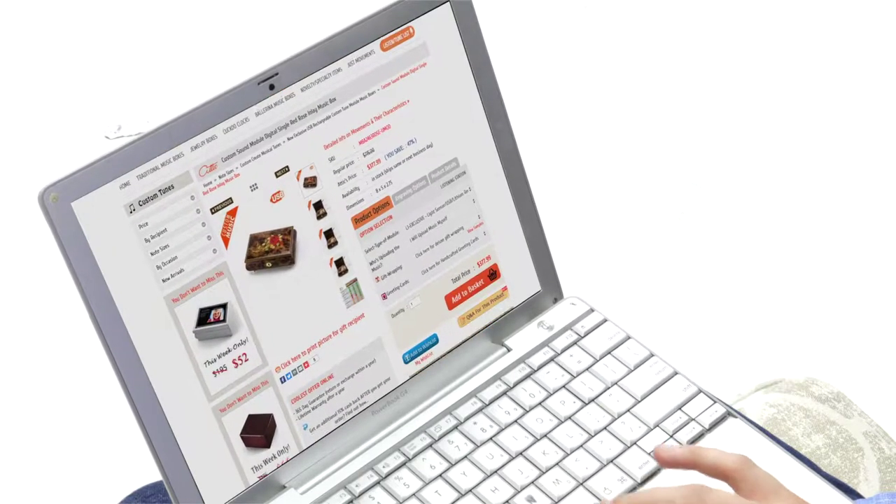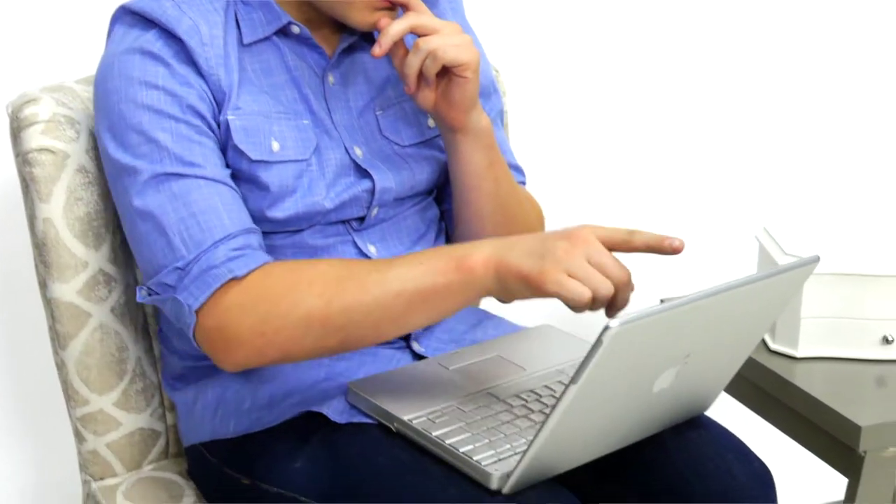Ordering is super easy. Just find the box you want and choose a module: the L1 Exclusive, the L2 Premium, or the L3 Elite. Then decide who loads the music and if you want to convert it, and follow the easy steps through checkout. You can always change the music since the module comes with a micro USB cord and instructions on how to.